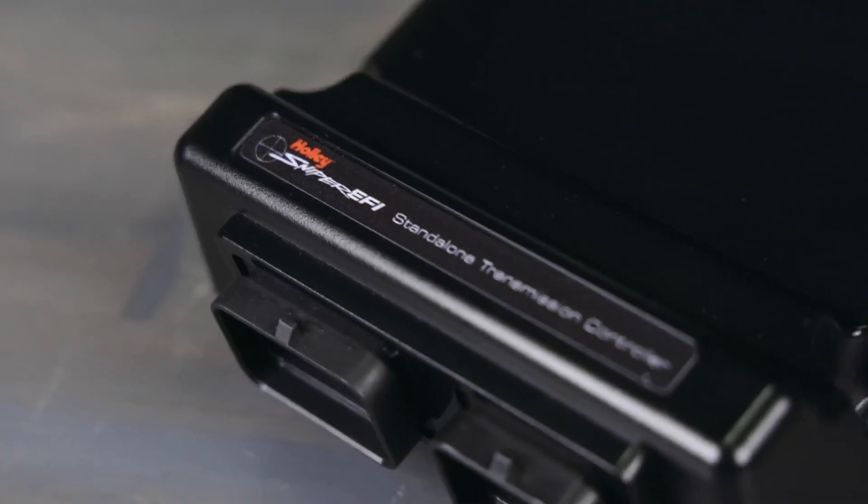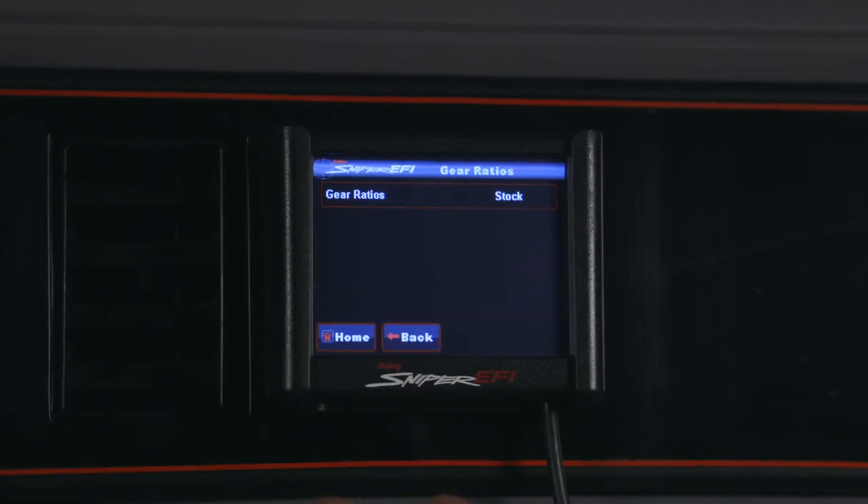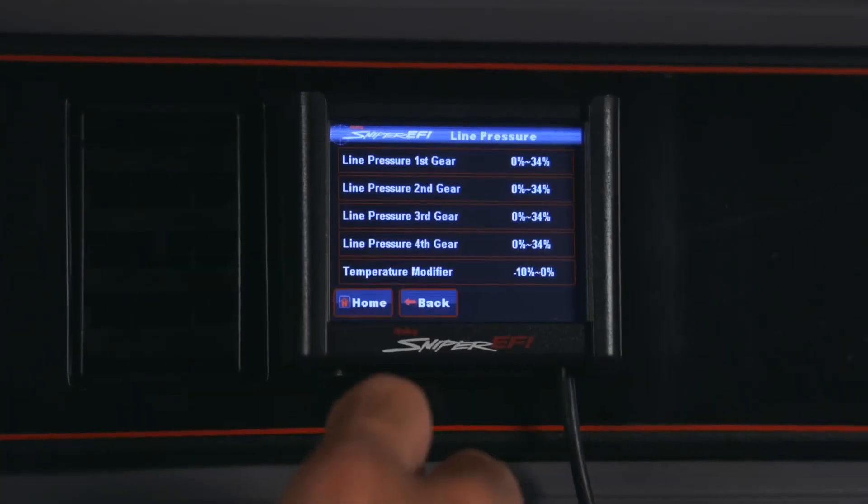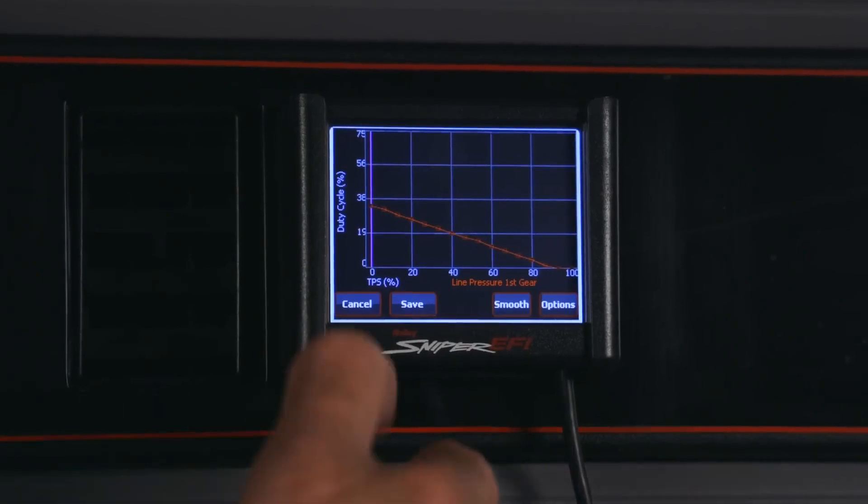You now have the ability to control electronic 4-speed automatic transmissions with Sniper 2. Whether you have a 4L60, 4L80, AOD, or 4R70W transmission, our Sniper 2 transmission control module gives you the ability to calibrate gear ratios, adjust for tire sizes, modify shift firmness, and more, all without the need for a PC.